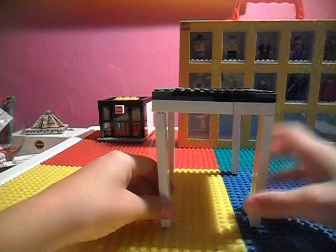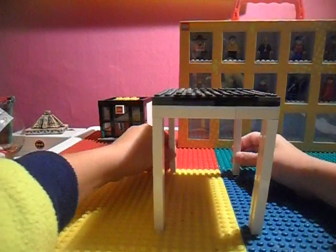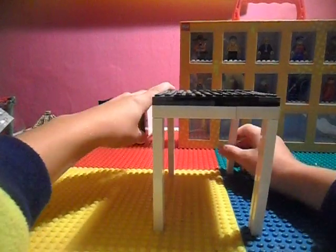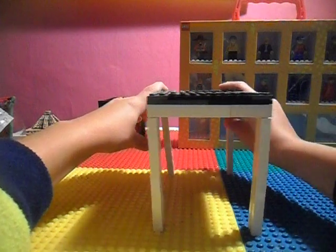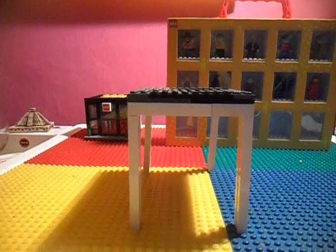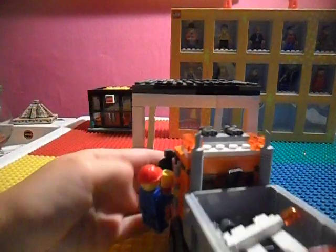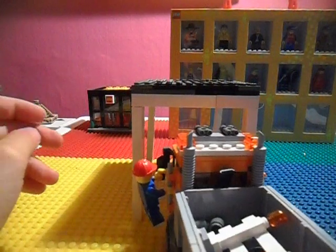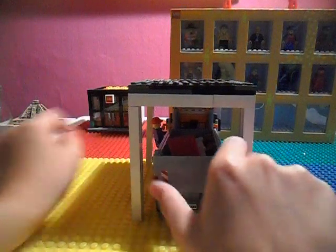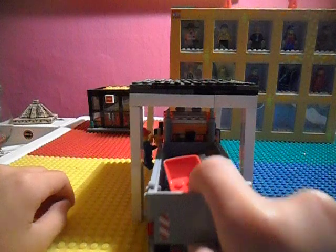This is pretty tall. It can fit a whole tow truck — a Royal City tow truck. Put it in here — just fits it, so it's good. Yeah, so it can fit that truck.